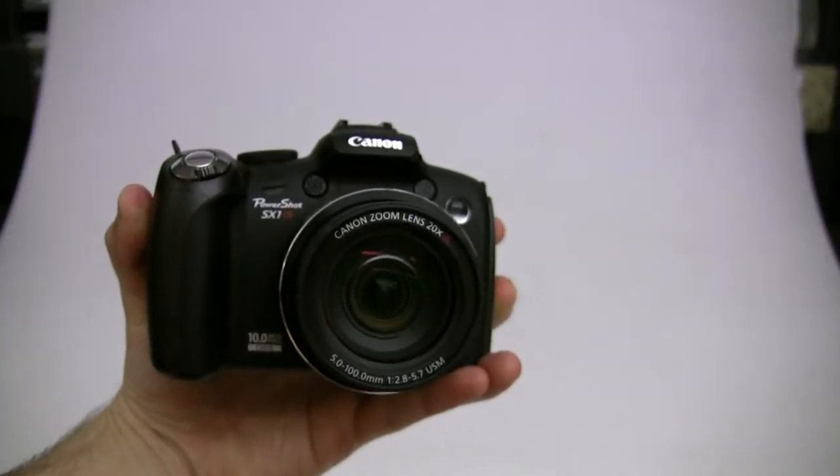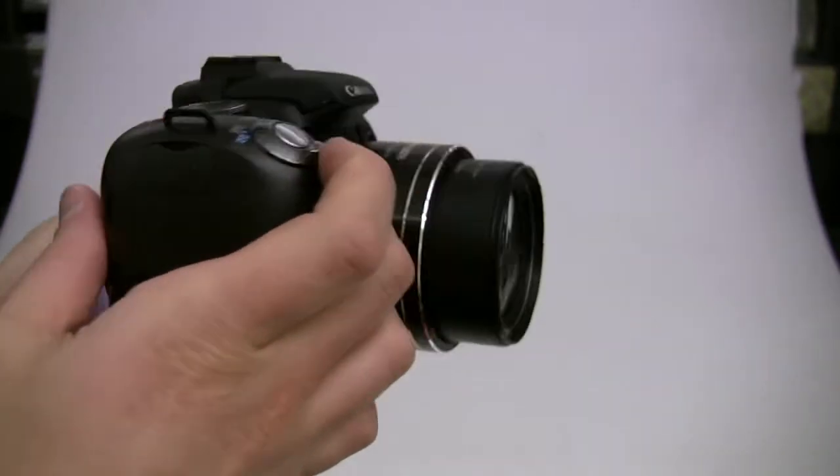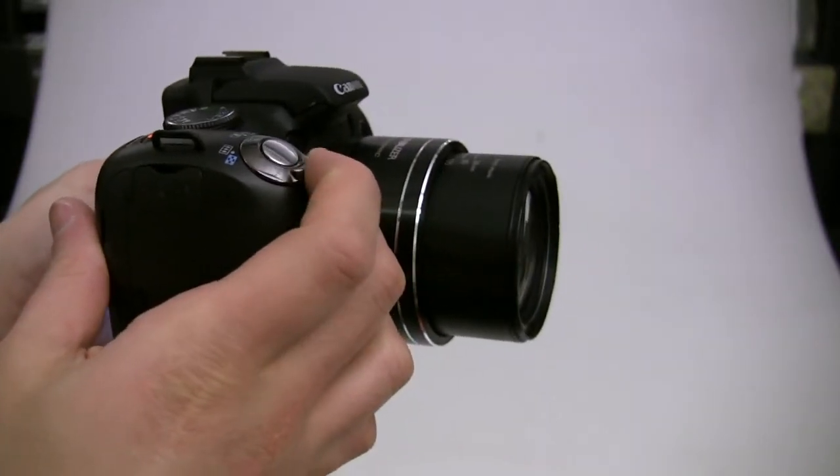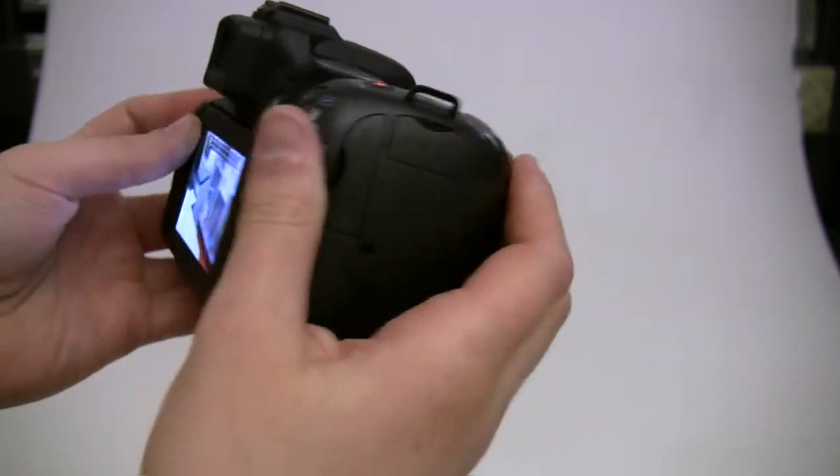We have the Canon PowerShot SX1IS. It's a 10 megapixel super zoom, which means it has 20x optical zoom. Get a load of that — nice large lens.